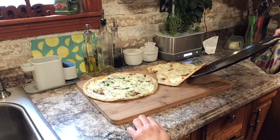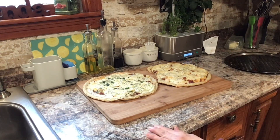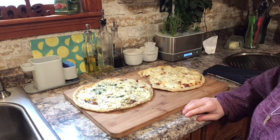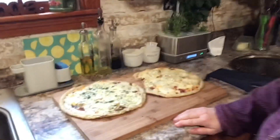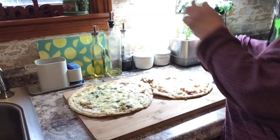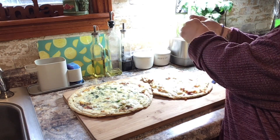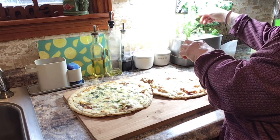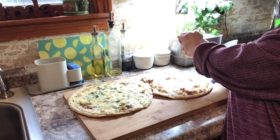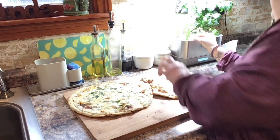It looks great! I'm going to give it a minute to settle and then I'm going to cut them and taste them for you guys. I want to put this light on again. I do have a little bit of fresh basil leaves so I'm just going to throw a little bit on. Guys, I can tell you — this smells amazing, it literally smells amazing.